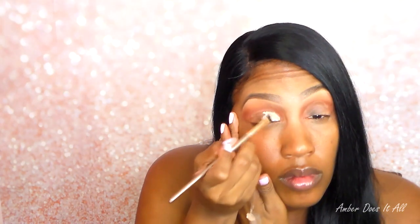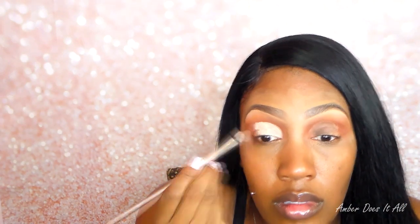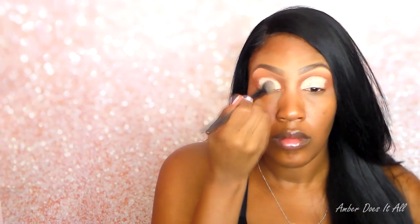Now I'm going to take a makeup remover wipe from Wet n Wild and cut the crease — a technique I learned on Makeup Live. Then using the same primer I used on my whole lid, I'm going to cut that crease again with the primer. I just have to make sure it's completely even on both sides, then I'll buff that cut crease out to make sure there are no holes or uneven areas in the primer.